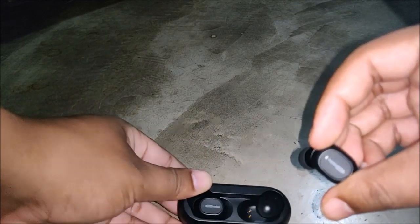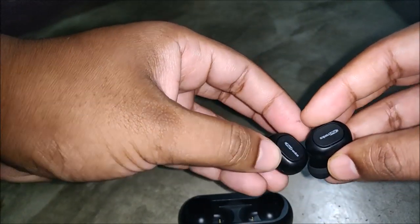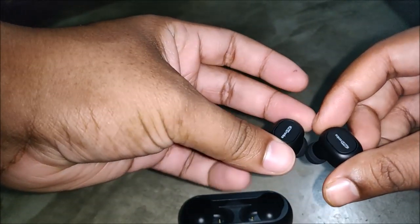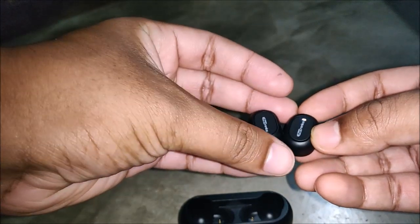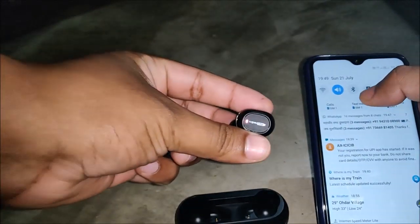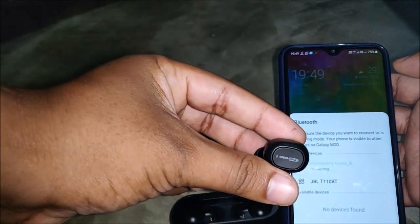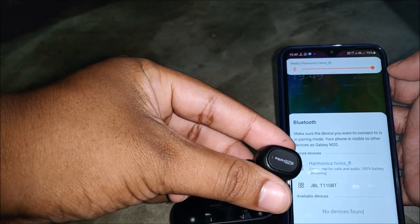After taking the earbuds out of the case, they automatically enter pairing mode — you can see the light blinking. Just turn on Bluetooth on your device, search for 'Portronics Twins', click on it, and they pair instantly. The lights stop blinking once fully paired.